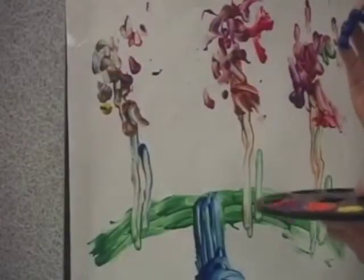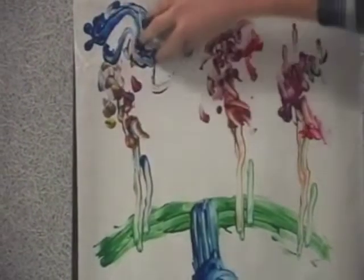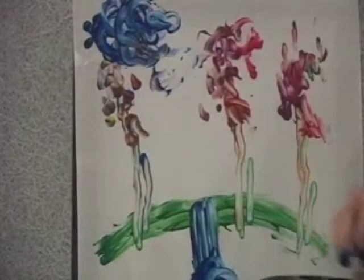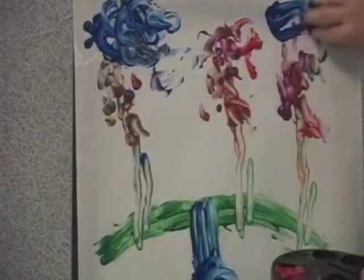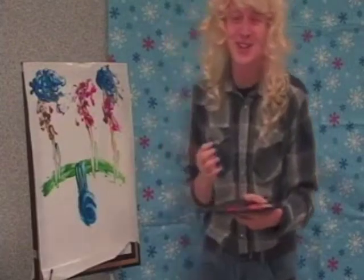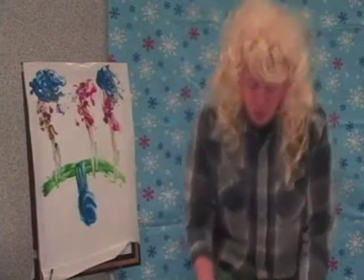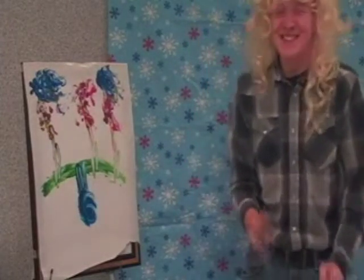I like to use the claw technique because it makes me look fierce. Cloud. Cloud. And there you have it — our recreation of A Bubbling Stream by Bob Ross.